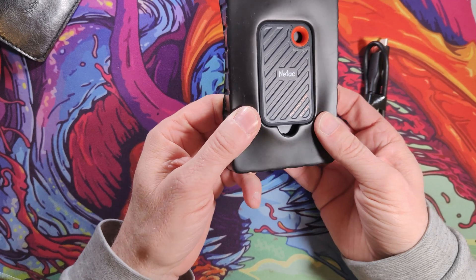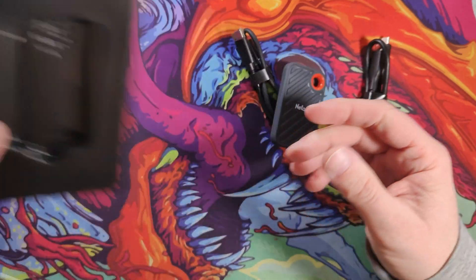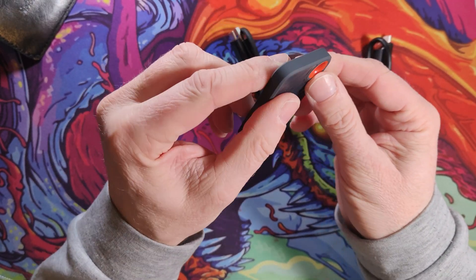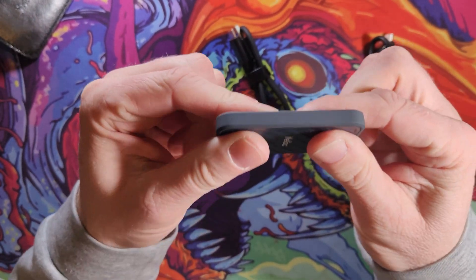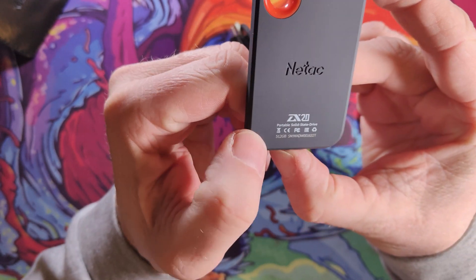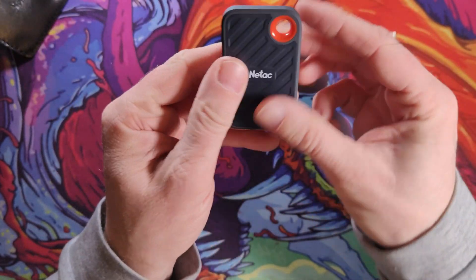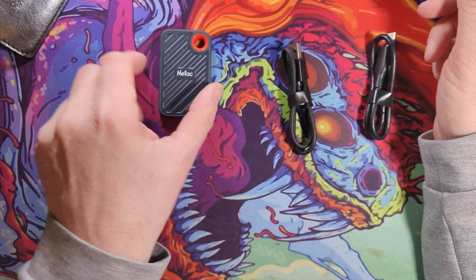So here's the unit itself. As you can see, it's small and plasticky. It's got a little carabiner hole there, though I'm not sure how sturdy it would be. It doesn't creak or crack, which is good. On the back it tells you it's a Netac SSD, 512 gigabytes, and your serial number. It's got a soft-touch finish on the back and a rougher, scratchier plastic on the front, so it sits on the table quite well.